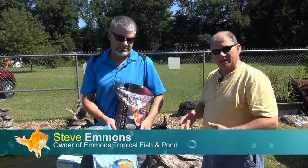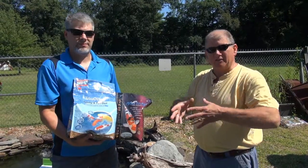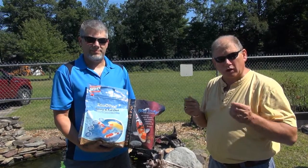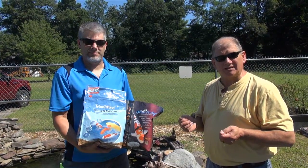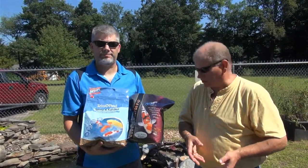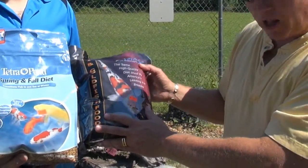The first change that's going to happen as we get into fall is you'll be changing your feeding. For those of you that aren't aware, there is summer food and there's what they call an autumn spring food. The difference is that your colder water foods are a wheat germ base and are designed to be more digestible. When the water temperature changes, the fish's digestive system changes. So that's where different brands have different terminology for it.